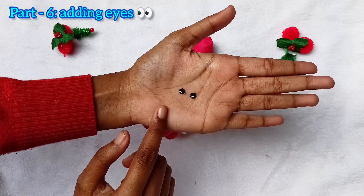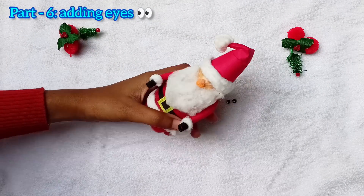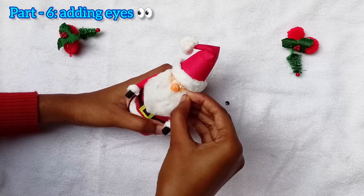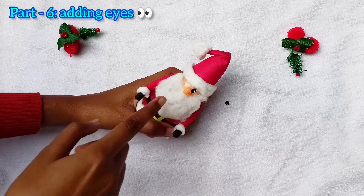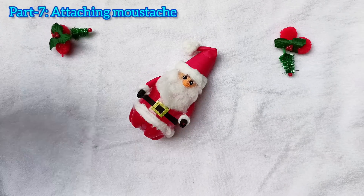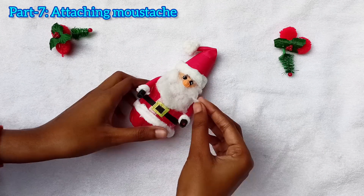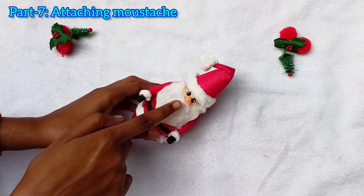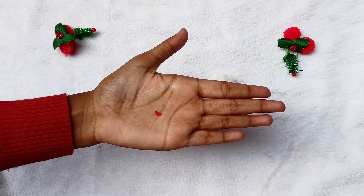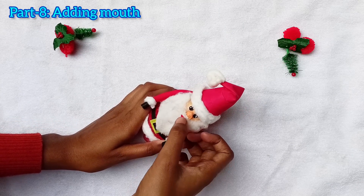Now we have to add eyes to our Santa. I made the eyes by cutting black art paper and painting some white dots on it. Now make a mustache with cotton for our Santa and stick it with glue under the nose. I am adding a mouth also which I made with red art paper.